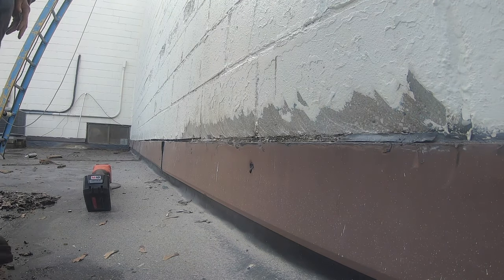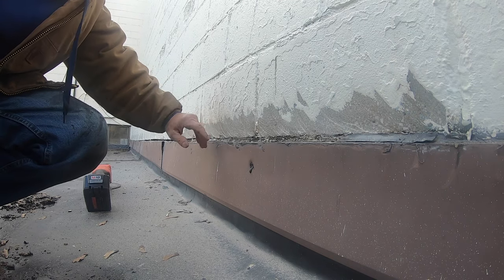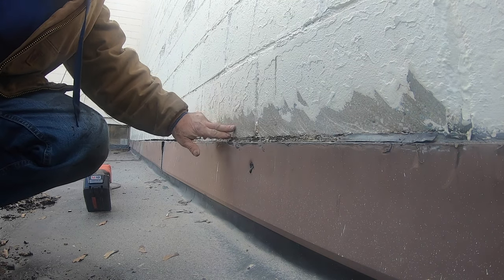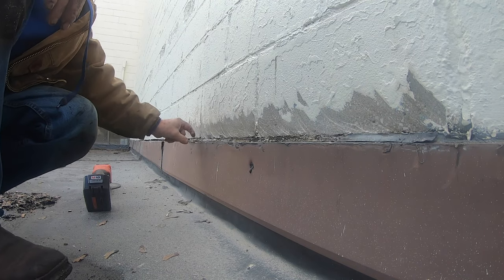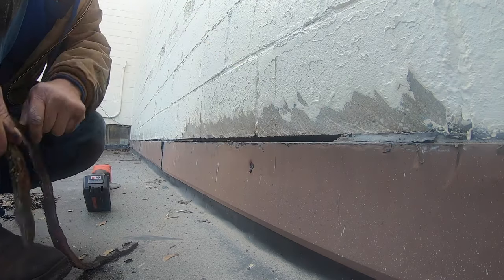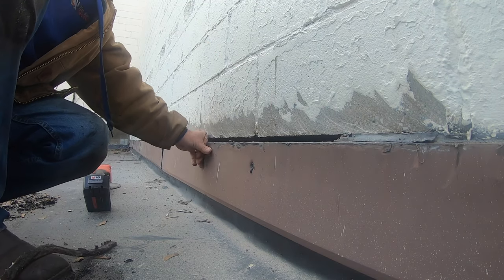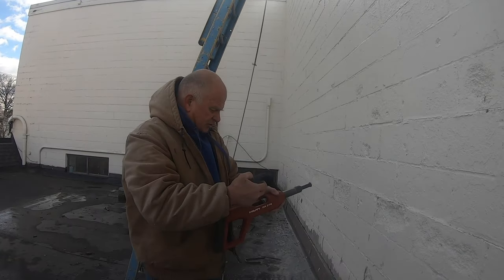I have to remove the paint off this wall to expose the concrete. This is silicone caulking — horrible, nothing works. People say silicone caulking fixes everything, but nothing works.